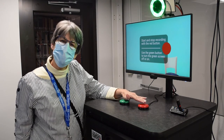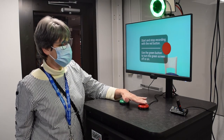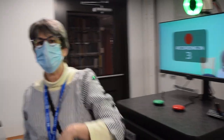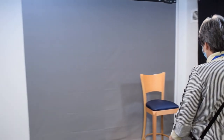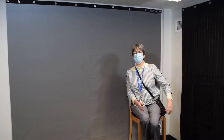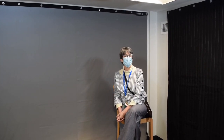Now I'm going to begin recording. I will tap this red button, get a countdown, and then I can come over here to the chair and get comfortably seated in order to begin my presentation for the class.